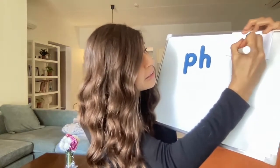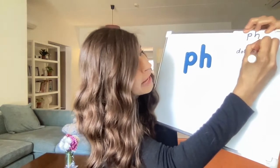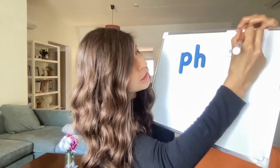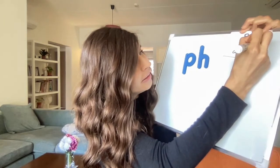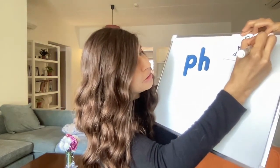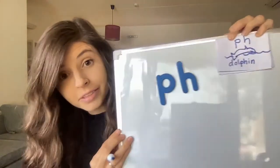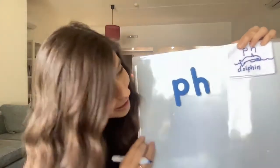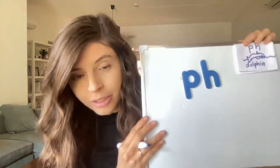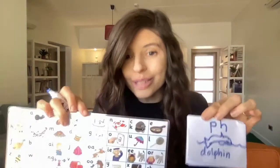Then I'm going to draw a picture of something that has a P-H digraph. Like the word dolphin — dolphin has a P and H. So I'm going to draw a picture of a dolphin. That's my dolphin! You might want to spend more time on yours — I'm just doing mine fast. So after listening to the song and thinking of different P-H words that make the F sound, make your own Jolly Phonics square and add it to your sheet, so you'll always have it with you whether you're reading or writing.